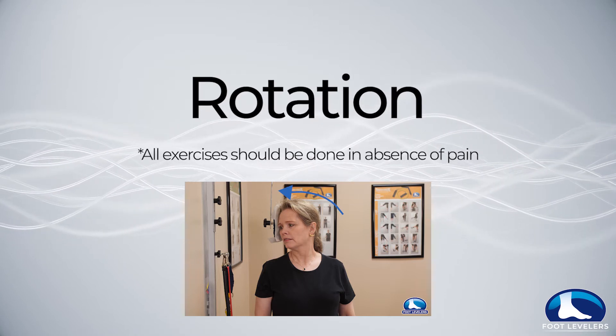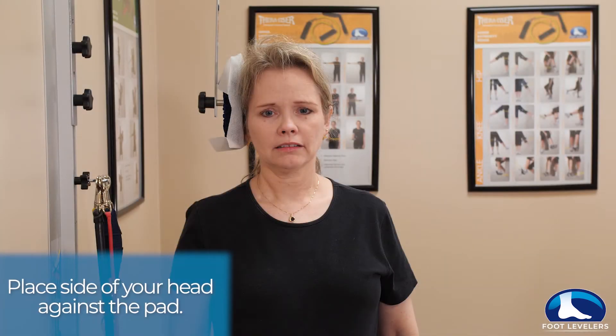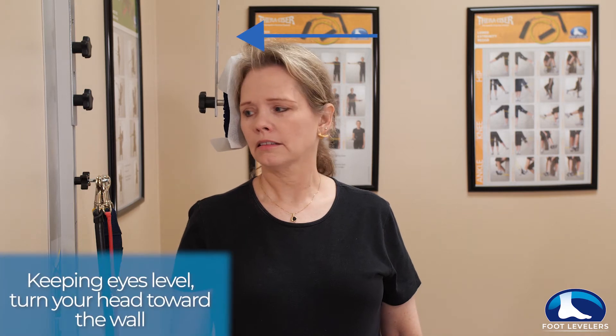For the cervical rotation exercise, place the side of your head against the head pad. Keeping your eyes level, slowly turn your head towards the wall.